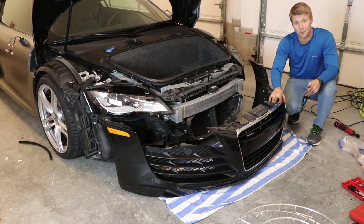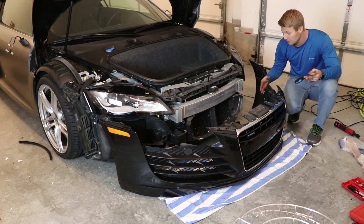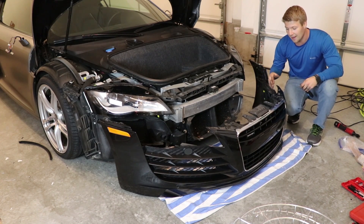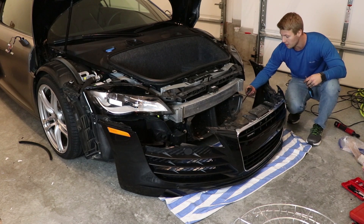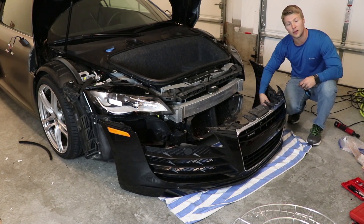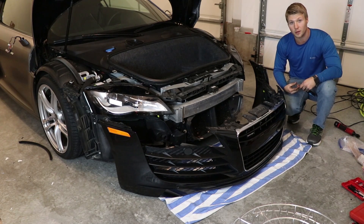We finally got the front bumper off and for the most part it wasn't too horrible, but it is very dirty in here. There are tons of rocks and debris that have built up, so we definitely want to take some time to clean everything up. There was only one connector and it was giving me a hard time until I realized I just wasn't pulling it apart in the right area — it came right apart. Now we're going to pull all the inner plastic inlay pieces off of this, get it cleaned up as best as possible, and then start the wrapping process.